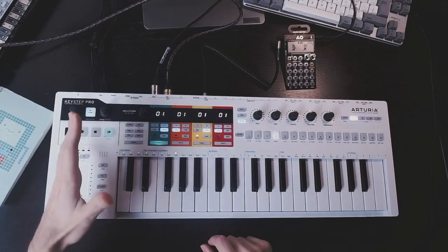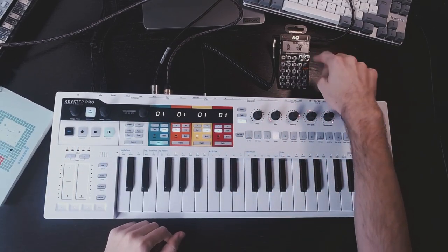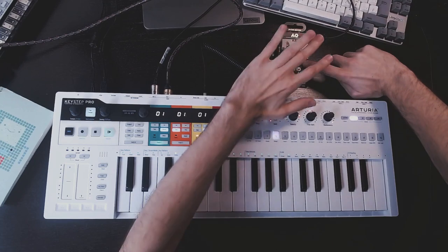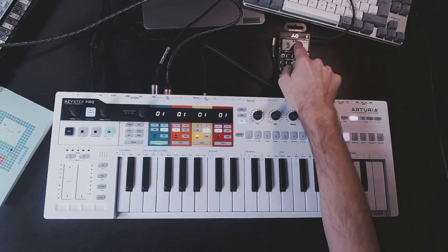Let's see what happens. Almost nothing — only a little hiss. So first thing is that the pocket operator needs to be in the right sync mode. You can change sync mode by pressing the button below knob B, and then pressing the BPM button. This is the PO-33, so it's sync mode 2.